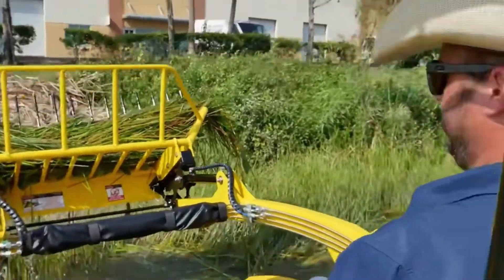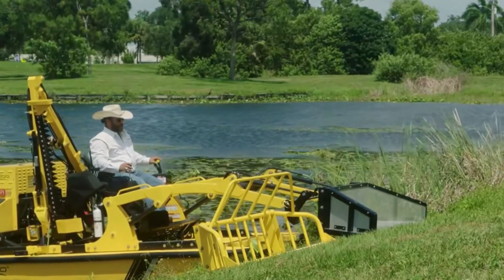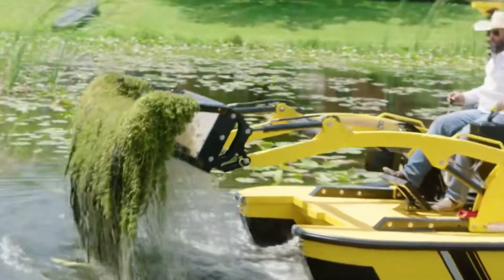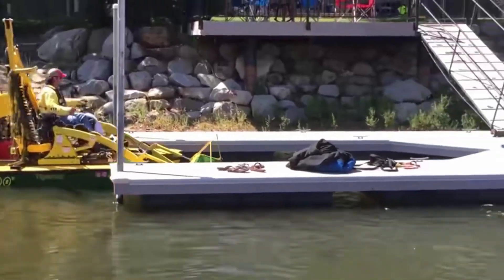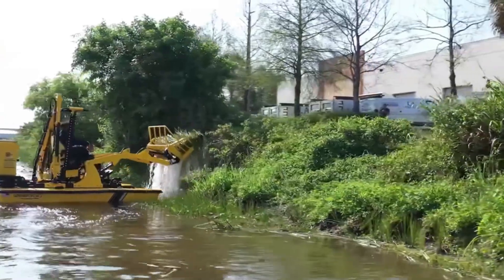The weed cleaning mainly relies on its special fan. The weed-killing fan consists of 12 iron bars. When traveling on the water, the iron bars insert into the gaps of the weeds, and when lifting the fan, the weeds will be completely uprooted. To prevent sparse weeds from not being collected, the machine is also equipped with another smaller weed collection fan that has the same function.